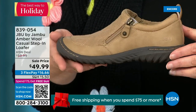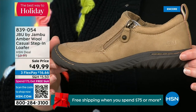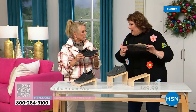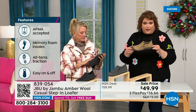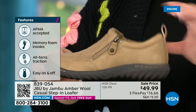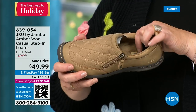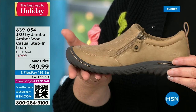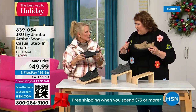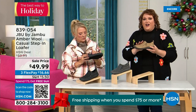This shoe is designed to be worn outside — Jambu is about the adventure. The All Terra traction on the bottom is fabulous, and it's APMA accepted: foot doctors have acknowledged that with daily use, it's very good for the health of your foot. That memory foam insole is the ooh-ah when you put your foot on the inside. The outsole gives you traction to go over gravel, concrete, and even slick mall floors. But because it's such a comfortable, well-balanced shoe with micro terry on the inside, you could wear this like a slipper.